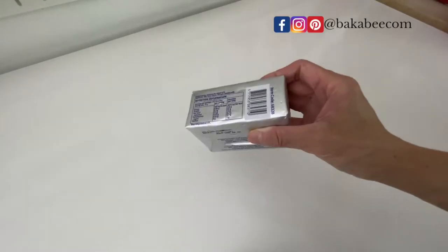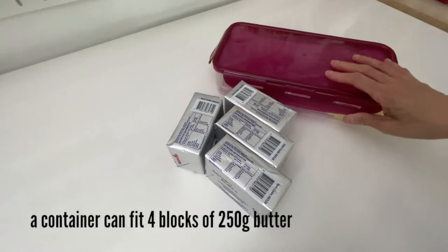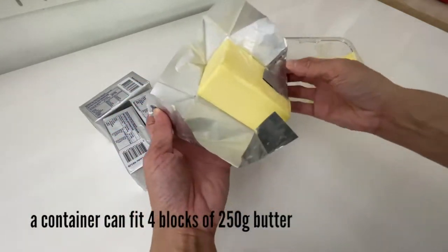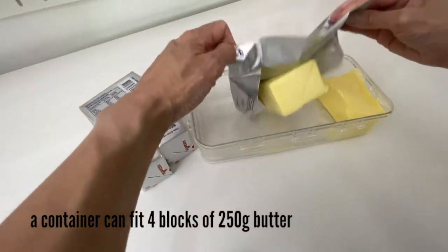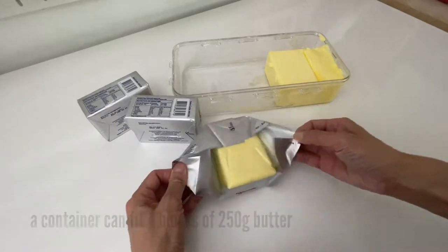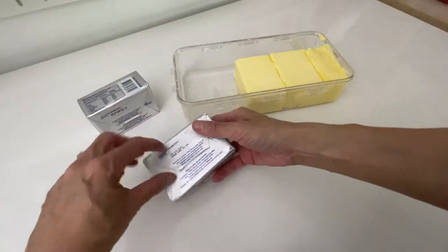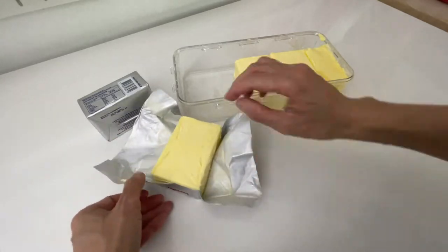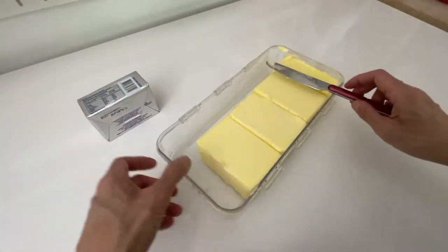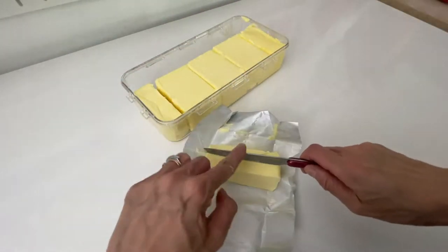It doesn't matter how many blocks of butter you use each time — you just need to find the right size of container to fit your needs. Because I bake a lot, I choose a container that can fit one kilogram of butter, that means four blocks of 250 grams. All you need to do is unwrap them when they are still chilled or hard — it is a lot easier to do it this way — and place them in the container. If there isn't enough space for the last whole block, just cut it into pieces and place them in.